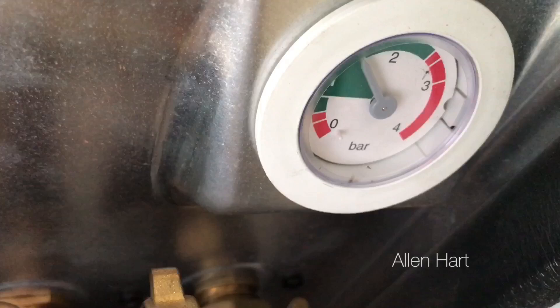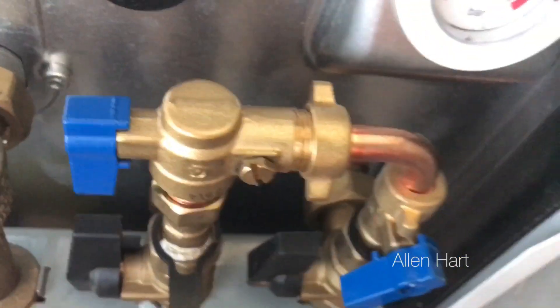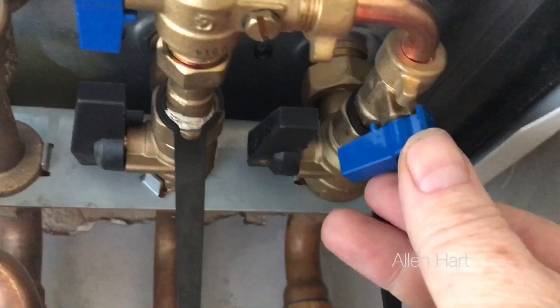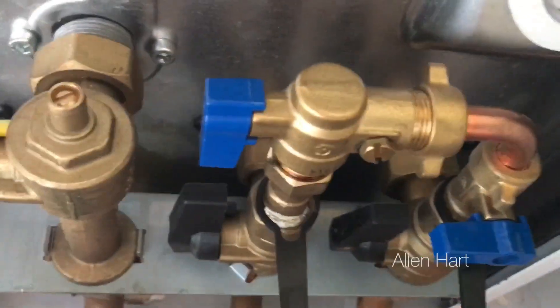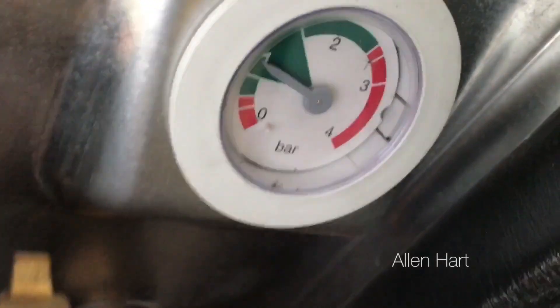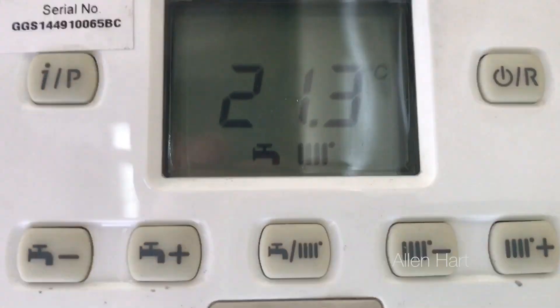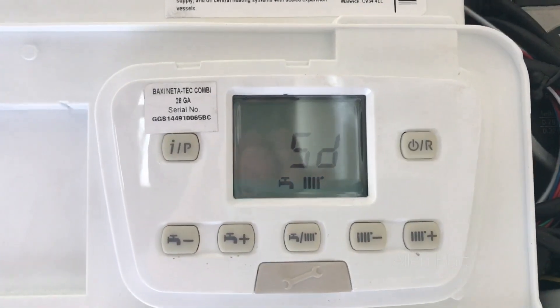I would say top it up to just over one, maybe in between one and two. When you shut the valve off it may drop down a little bit, and then looking at the front of the boiler it'll start working again. I've just shut both blue taps off now — we go to the front of the boiler and it's no longer flashing. Your boiler will be back working.